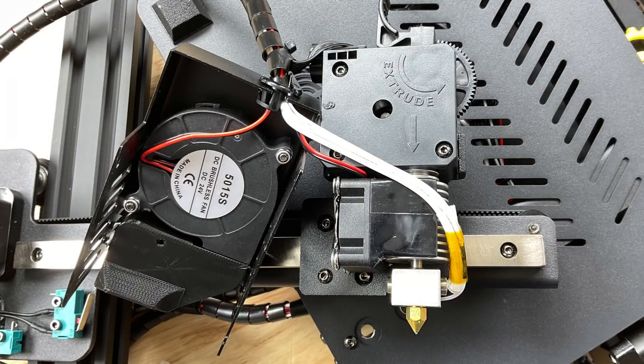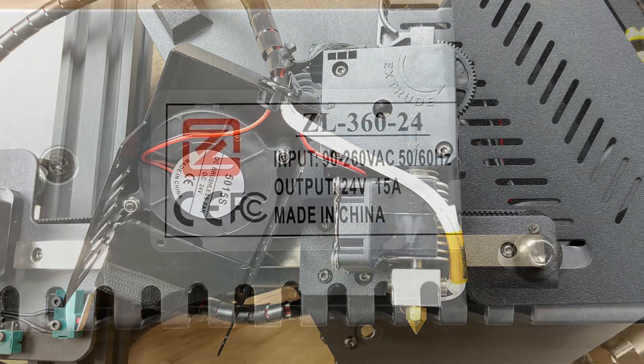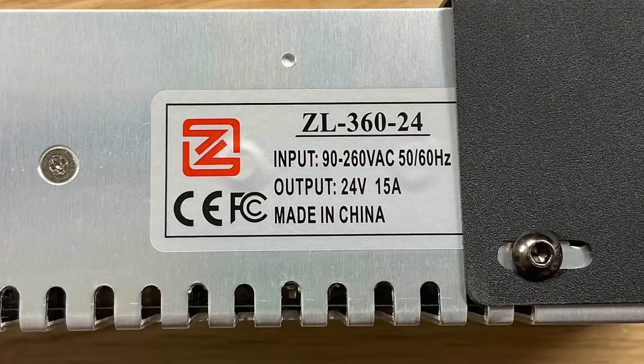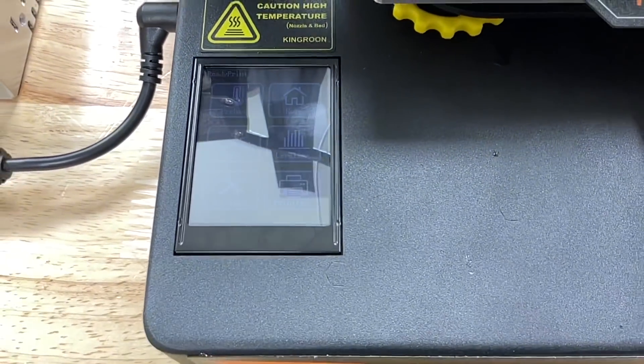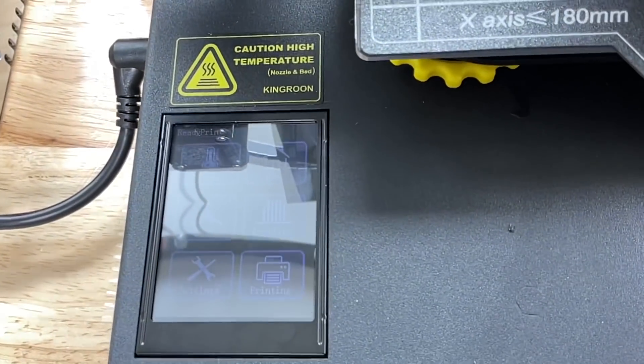The hotend and extruder are a direct drive setup and it looks like an E3D clone hotend, which is quite interesting. The filament cooling fan is one of the better ones, which may improve print quality, though it is a single fan blowing through a duct. The power supply is 24 volts, 360 watts — quite large for such a small printer. The fans are a bit loud, but no different than the Ender 2 Pro, so about the same.